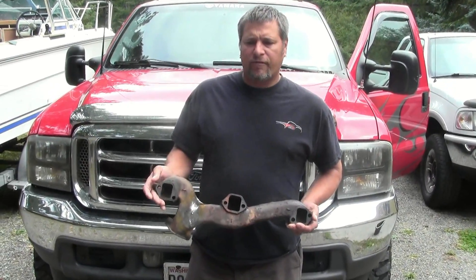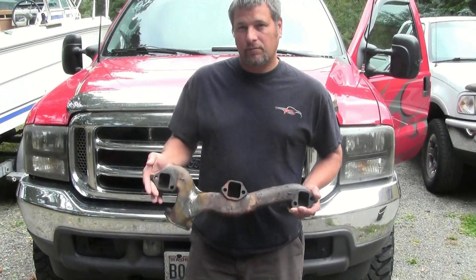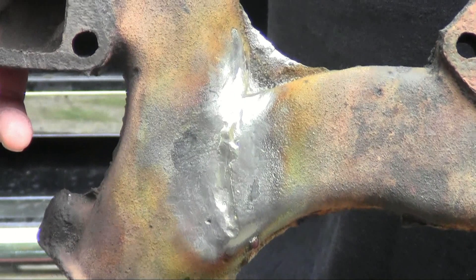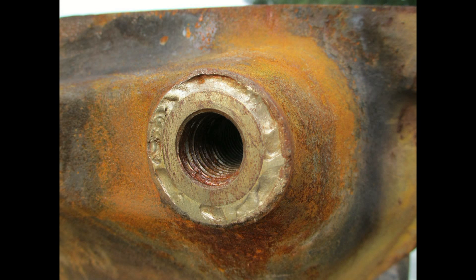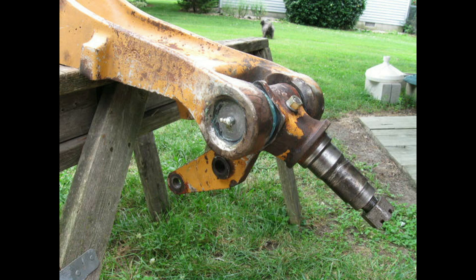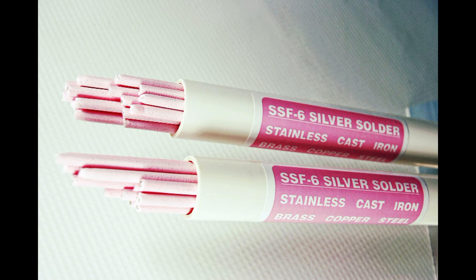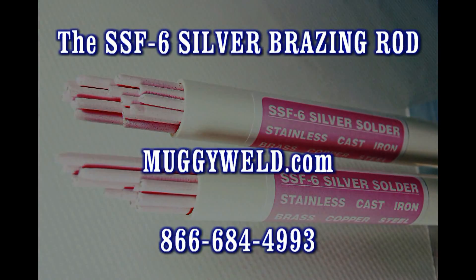This was a 63 Cadillac DeVille Convertible 429. Replacement parts are increasingly harder to find, not only for classic cars but for any old machinery — tractors, trucks, etc. If you have the part, at least take the time to repair it yourself. Your friends and even local welders will tell you it can't be done, but MuggyWeld.com customers are making these repairs every day. Thank you for watching MuggyWeld.com videos. Have a great day and be nice to people.